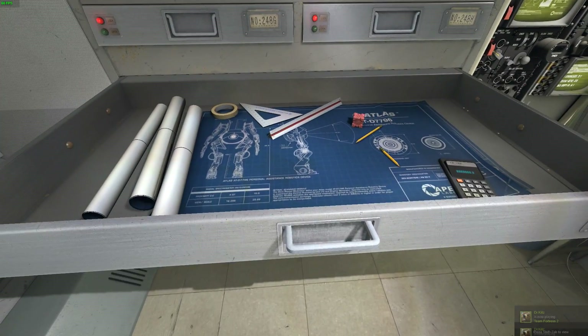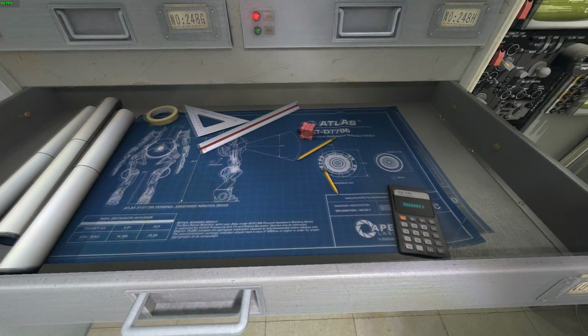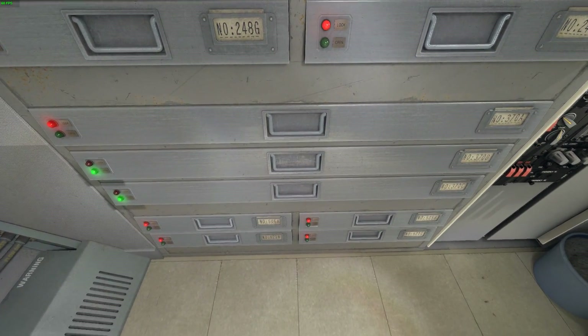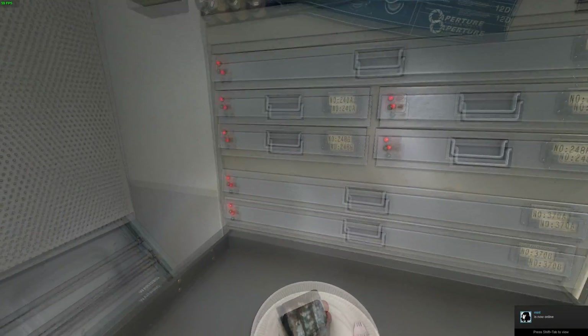Good. Now close the drawer and open the correct drawer. Locate and open the correct drawer. Good. You have now practiced on two incorrect drawers. Please open the correct drawer.